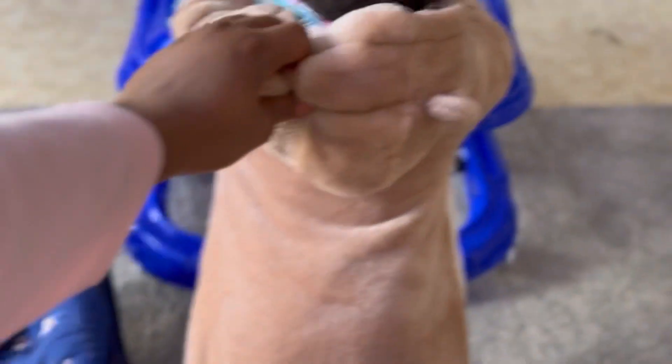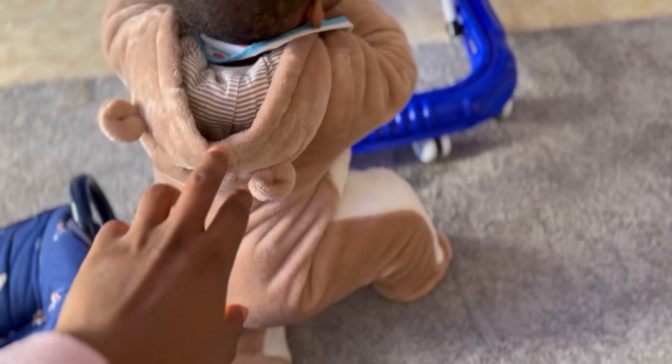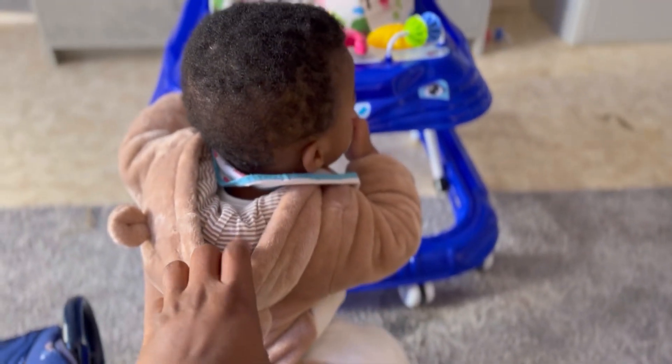I'll just get it and see how it is, then I'll know how much more I need. This is what Jamal is always doing — I think I should go and buy one of those push walkers because I don't understand. He doesn't know he can fall.